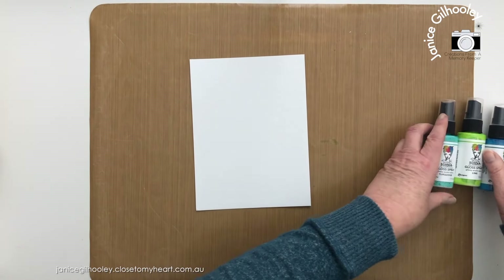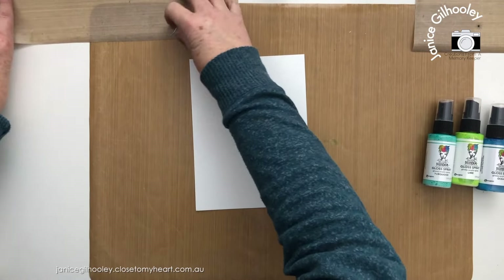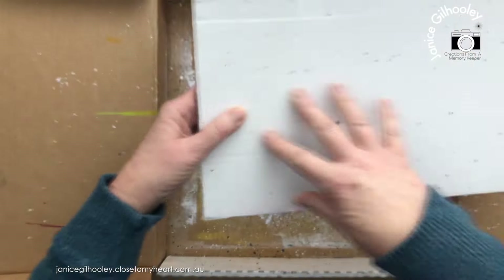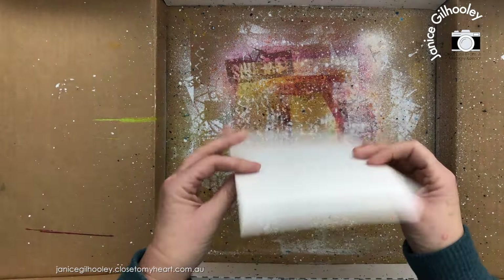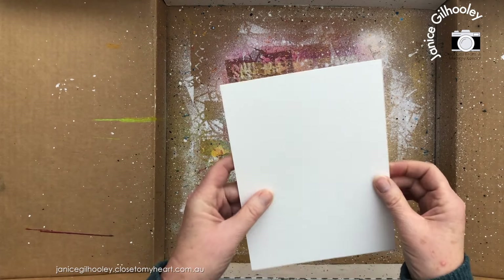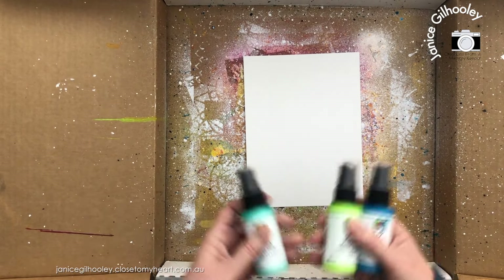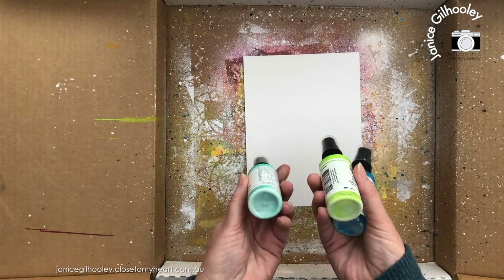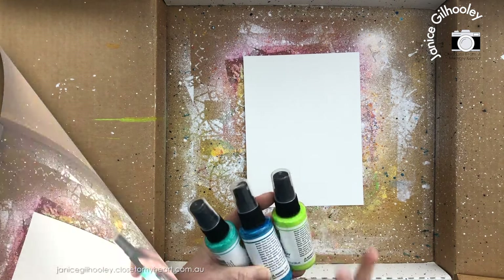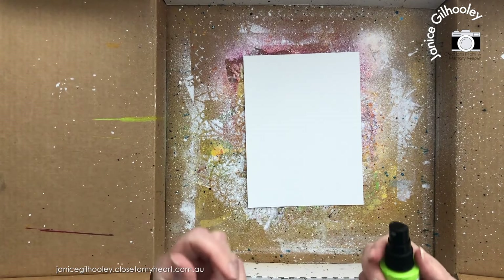For today's video I'm creating an art journal page. I'm bringing in my splatter box, spreading out some all-purpose mat that I've cut up, with another piece of a box behind it. Then I'm putting my distress watercolor paper down — this is fabulous for art journal pages when you're using water or a lot of gloss spray. You need to give the gloss sprays a very good shake; there's a chalky residue at the bottom you want to make sure is gone before you start spraying. My background is going to be blues and greens.